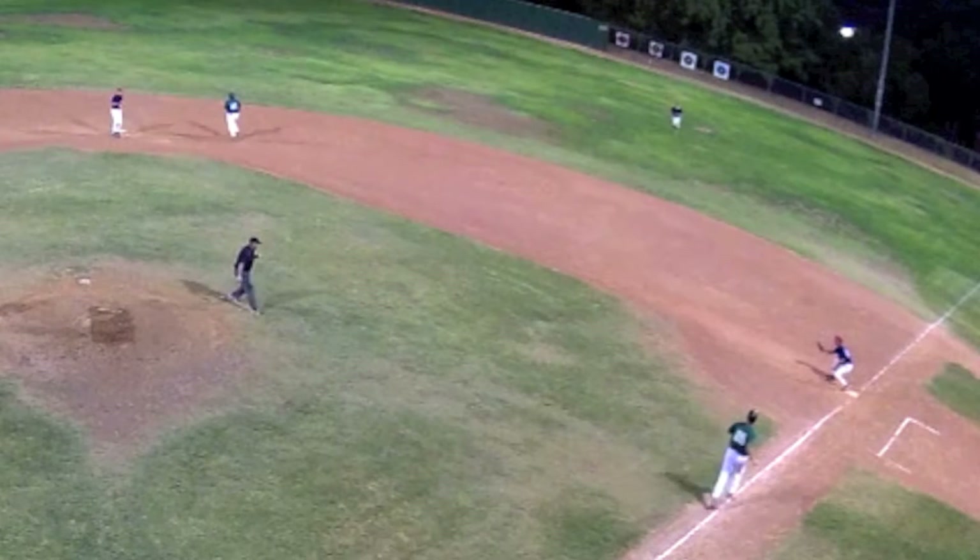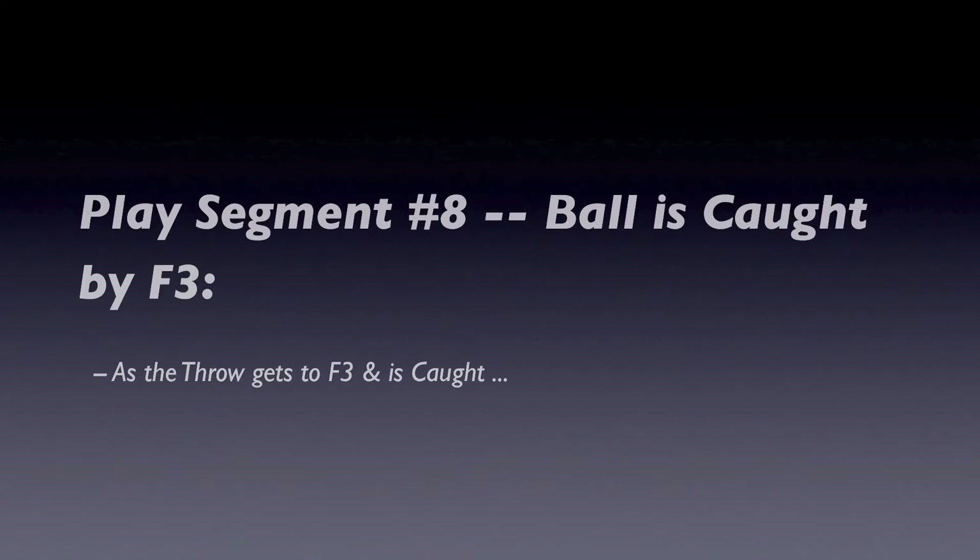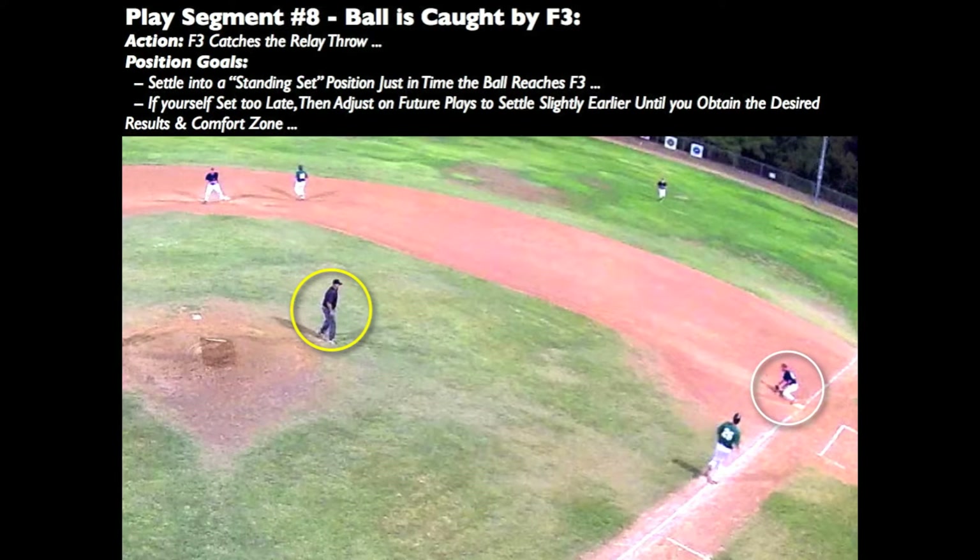Watch the athletic use of the body and planting and settling into a standing set position. All of our earlier play positioning efforts have moved us so that we can see this usually very close play well at first base. As you settle into your standing set position just in time for the first baseman to catch the throw, if you find yourself not set early enough for the play, try adjusting and settling a little earlier on subsequent plays until you find the proper comfort zone to evaluate these plays well.